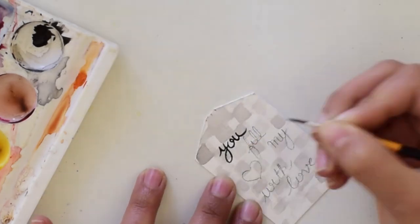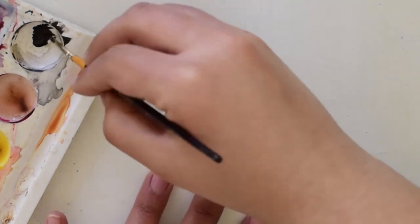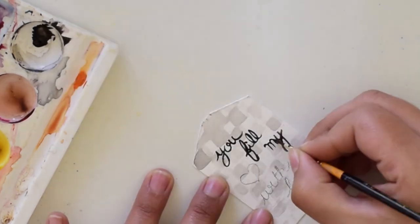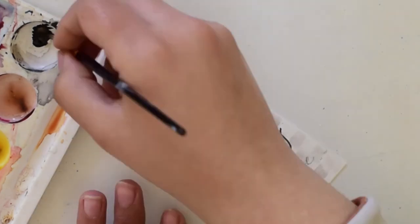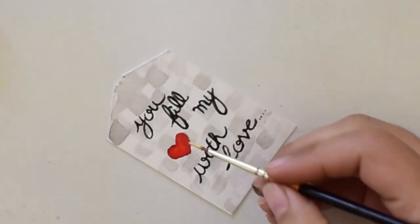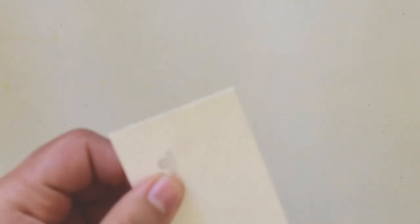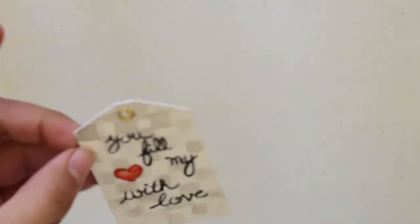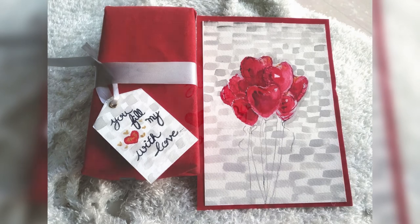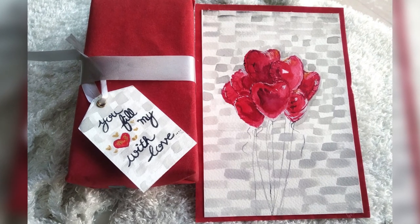With my rigger brush I am doing this calligraphy, and I am sure you will do it in an even better way. I have used a metallic color in the heart, and I am punching this with a plier. Now we have our final painting, final greeting, and tag.